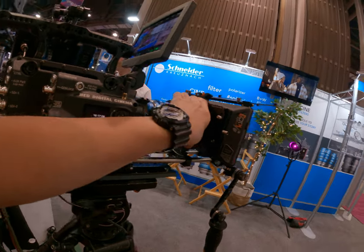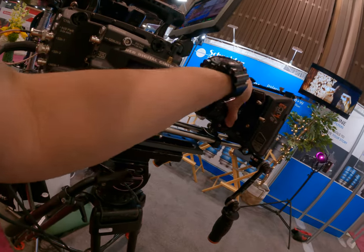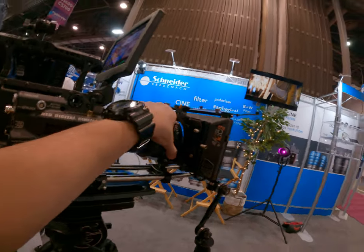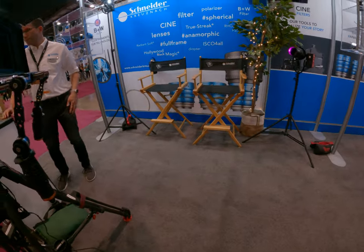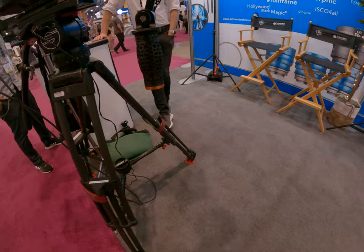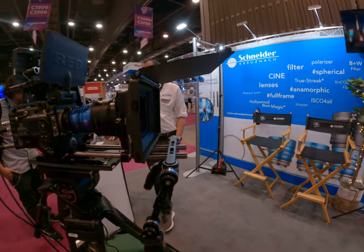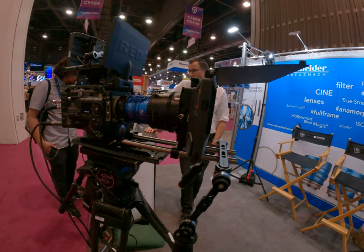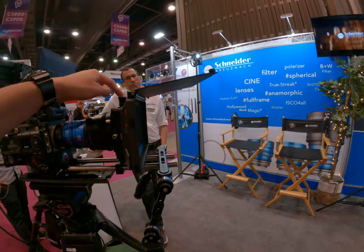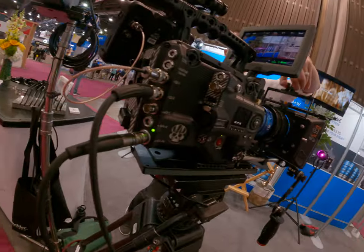That's a streak filter — yeah, it's a streak film. There are some filters in front of this; there's a streak filter in there now. Pull the filter out.